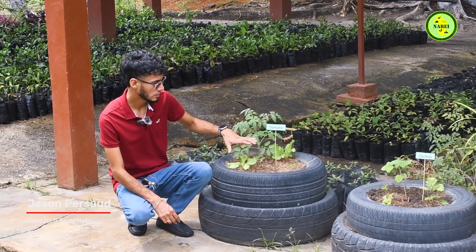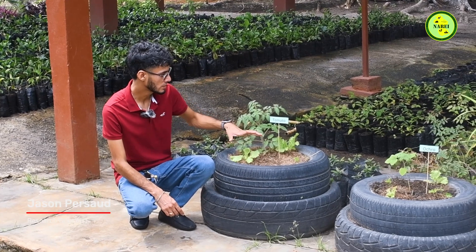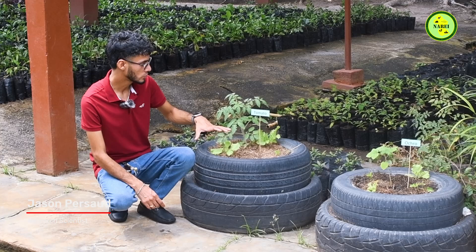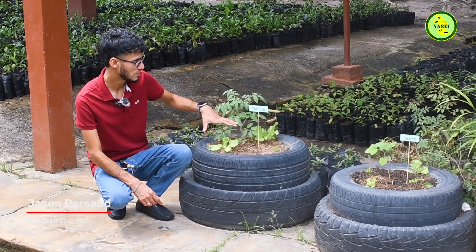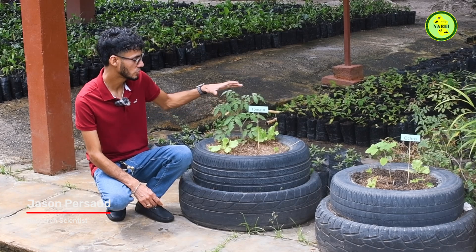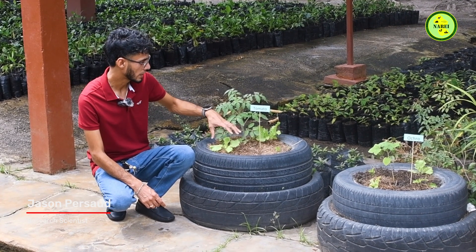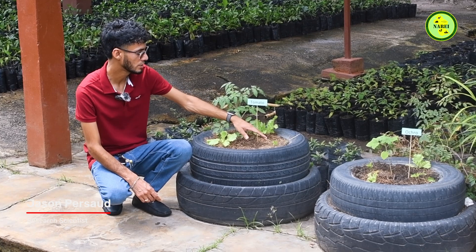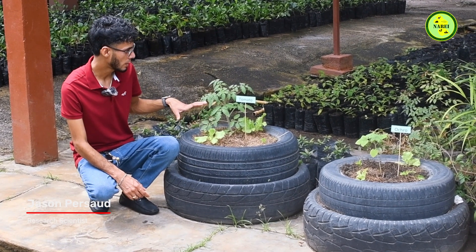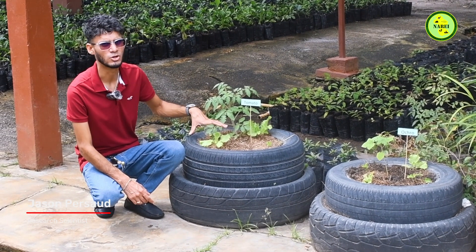Utilizing tires, we have enough space to do intercropping — putting multiple crops together to utilize the space we have. Since tomato is the main crop and the largest crop here, it's easy to intercrop something like lettuce or celery in the tire because we have enough space for that. This makes container gardening not only easy but also versatile and very productive.